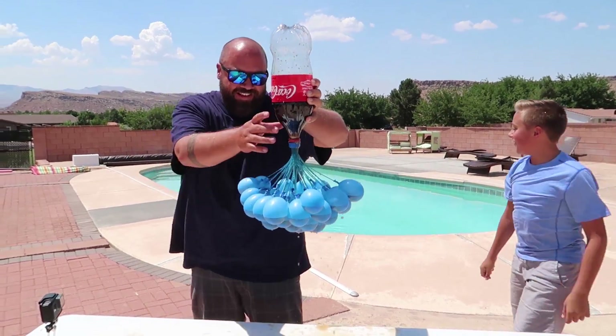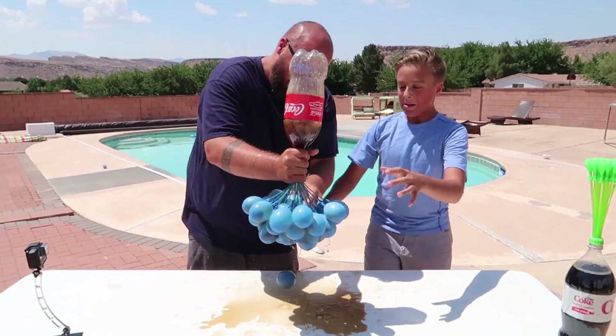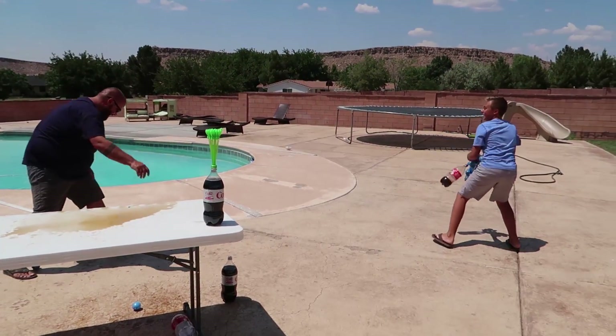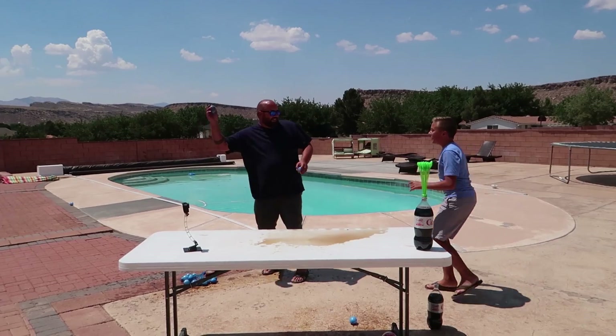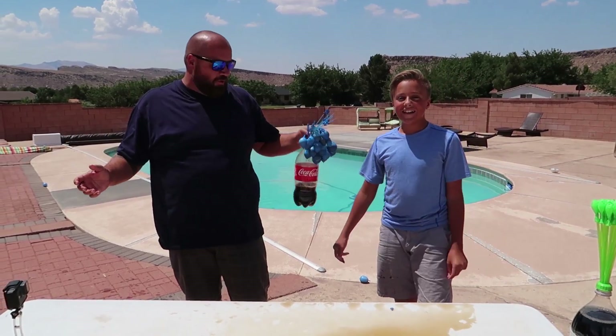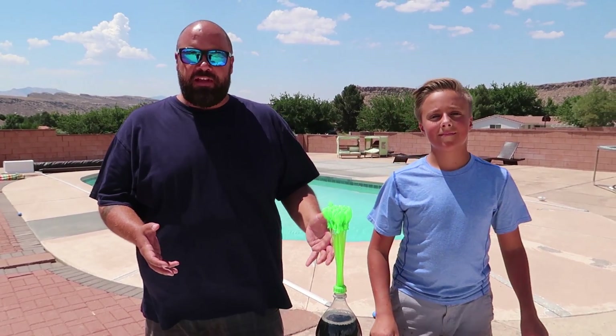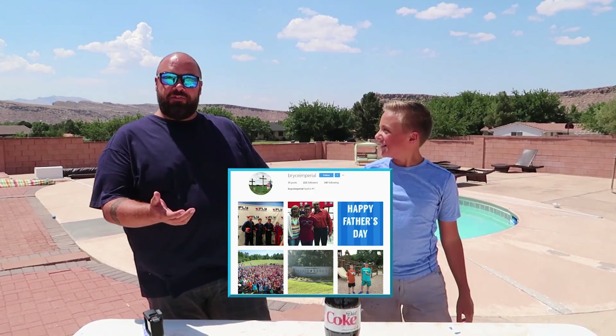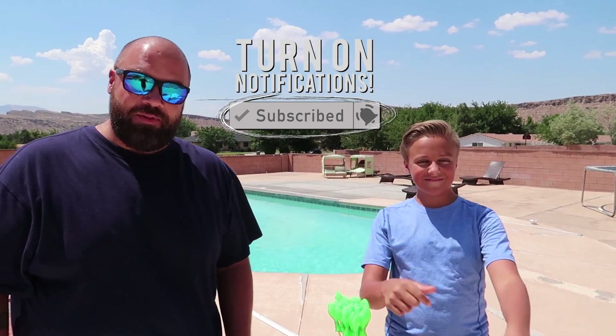Coca-Cola water balloons! We try it for real now with a whole pack of Mentos. Really quick before we do this last experiment — we want to do an Instagram shoutout for the Instagram follower of the day, which you can see right on screen between Kate and I. That's our Instagram follower of the day. If you want to follow us on Instagram, you have a chance to become our Instagram follower of the week. Also, don't forget to subscribe and turn on notifications so you know whenever there's a new upload.